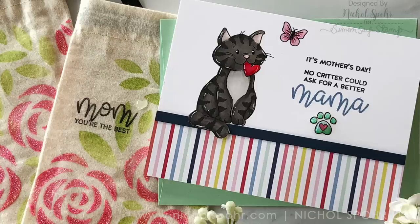Here are a couple more cards featuring Simon Says Stamp stamps and dies you might be interested in. Thanks for joining me today and we'll catch you next time.